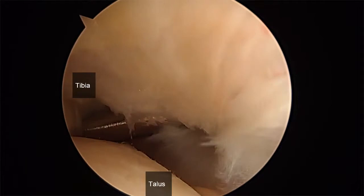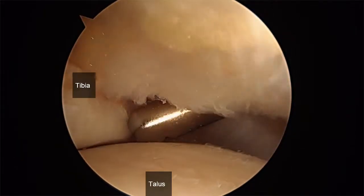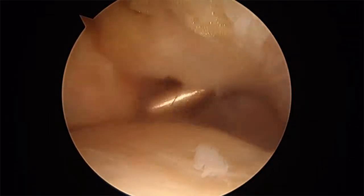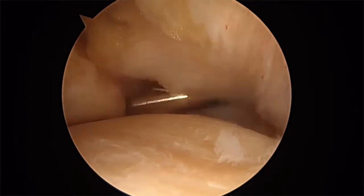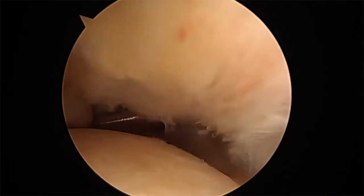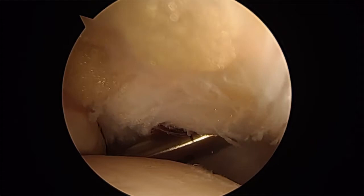This is the anterolateral gutter. I'm going in right now, going after the anterolateral space. Going in toward the fibula. That's the syndesmosis we're looking at. Go in the gutter.